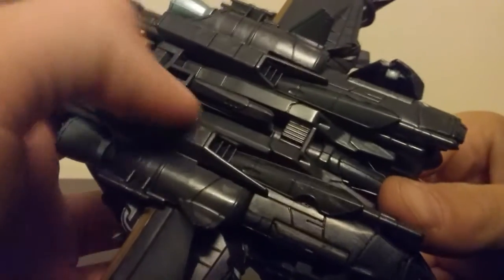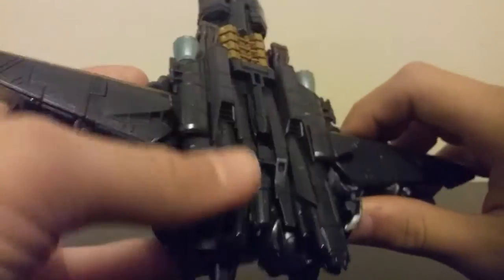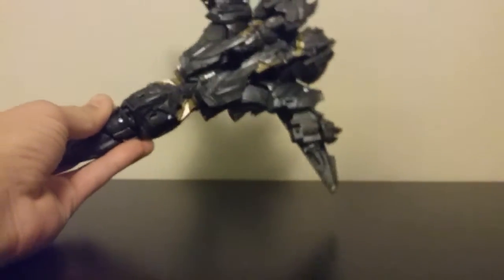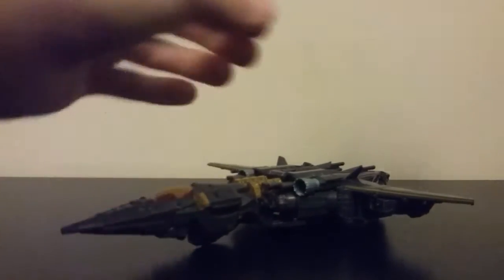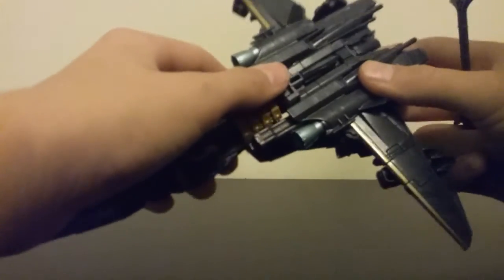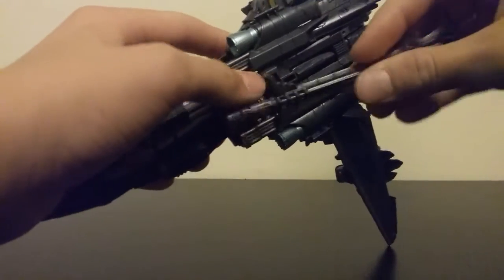You got some nice details on the wings here, and some details up here, and jet thrusters in the back. Coming around to the underneath, it's not the neatest of jets underneath, but it's still very good. Now, talking about weapon storage — there is a tab right here on the back of the sword. You just tab the two together.